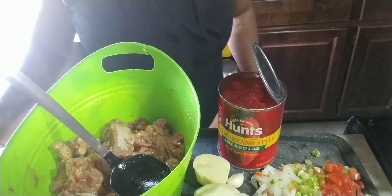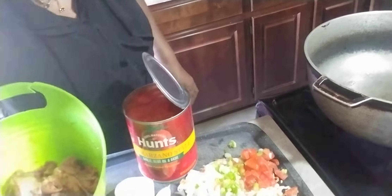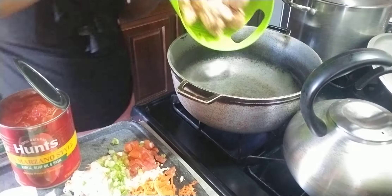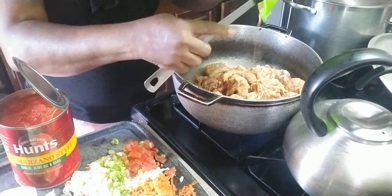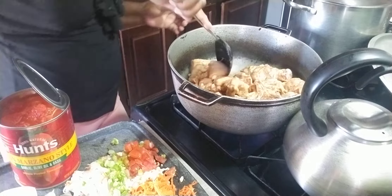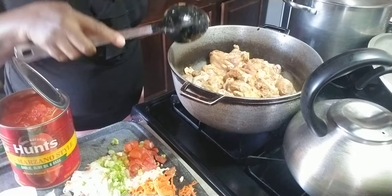Thank you to all my subscribers — well appreciated, be safe, love you. Let's start in the kitchen. The pan is on the fire with no oil. I'm going to add the chicken into the pan and let all the liquid that is in the chicken absorb, then I'll be adding the oil and everything else. I'm going to cover this down and let it cook.